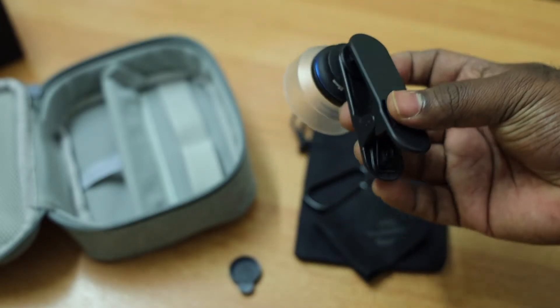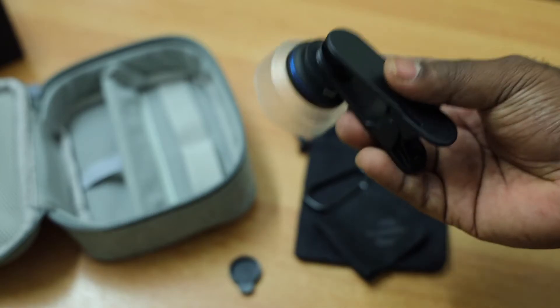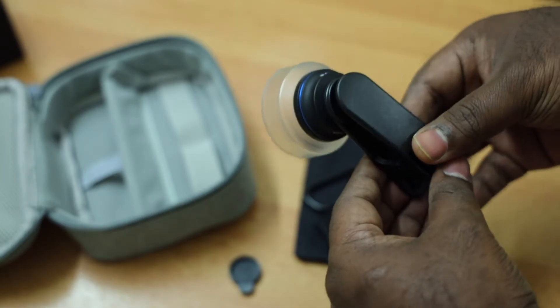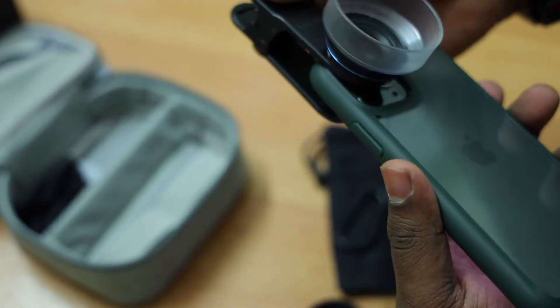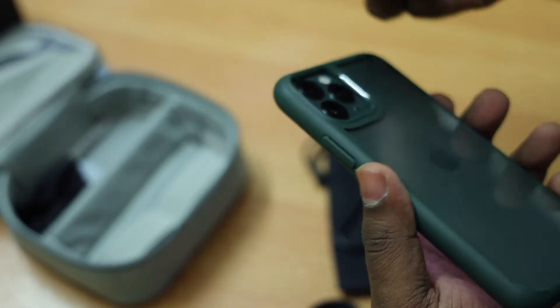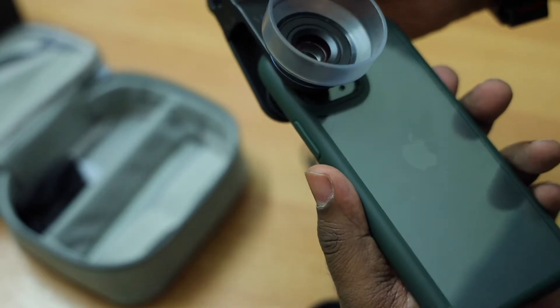So this is how the lens looks once everything is fixed, and all you have to do is put it on your smartphone and start clicking. If you have multiple cameras on your phone then you can put it on any camera. If you are using an iPhone and you have a telephoto lens, it will be better to use it on the telephoto lens.